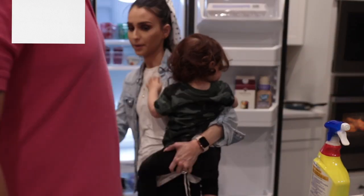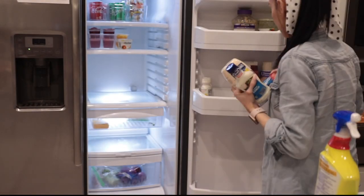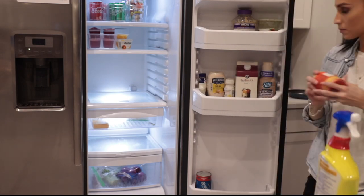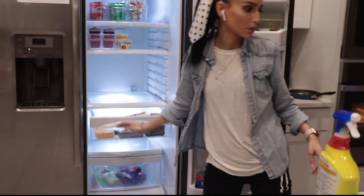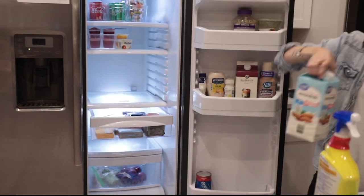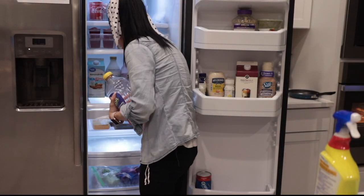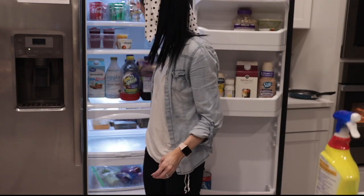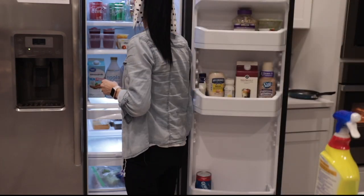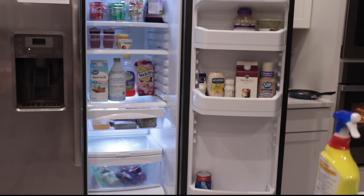On the door of the fridge I like to put the things we use on an everyday basis — that's my half and half, things I use for cooking, my mayo. I have a drawer for all the cold cuts. In the middle shelf I like to put all the milks we have and some juices, just to keep them accessible for the kids.